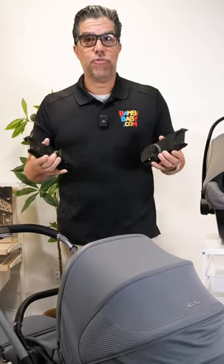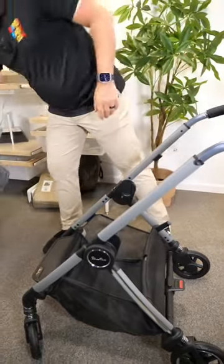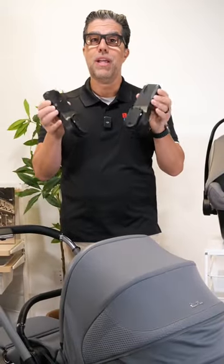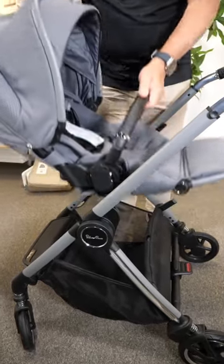Hey guys, Anilio from Bambi Baby. It's very confusing sometimes to look at a full-featured stroller and figure out how to connect a car seat to it. Well, most full-featured strollers have adapters, and the adapters usually connect to the stroller by removing the stroller seat.